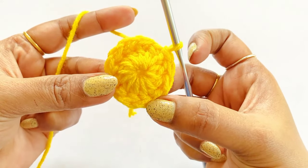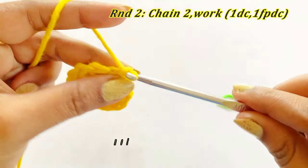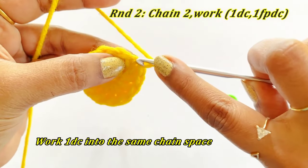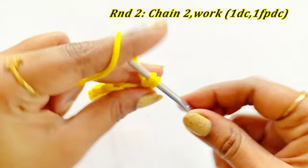Pull the yarn to close the circle, remove the marker, and work a slip stitch. Now we have completed Round 1. For Round 2, we are going to work a chain 2 — this chain 2 does not count as our first double crochet. Into the same stitch work one double crochet and place a marker in the top of the double crochet.